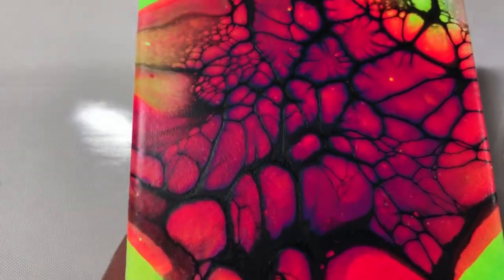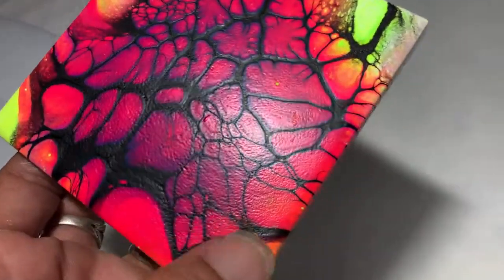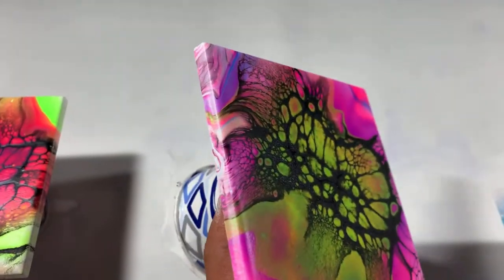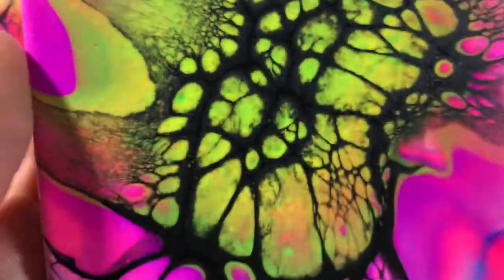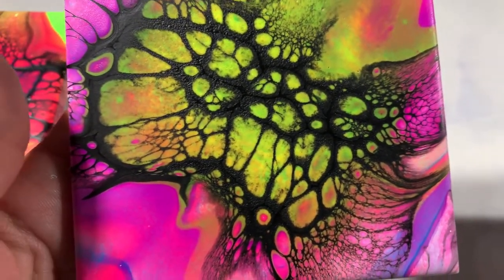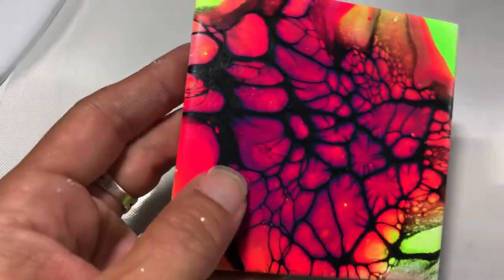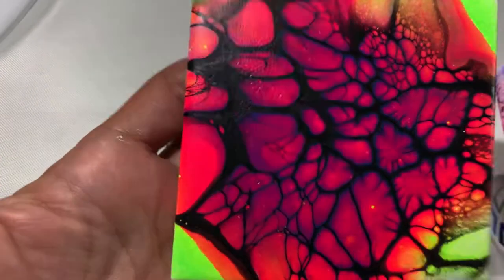Alright, I'm back with the dried results — and they dried beautifully. All the sides came out pretty well. I didn't go over the sides with anything because there was already plenty of paint on them. This one I'm not sure about — it looks like it's separating. When you put black on yellow it tends to turn green, which is what happened here. I do like the lacing and the cells on this one, except right in the middle it looks like a petri dish or something.